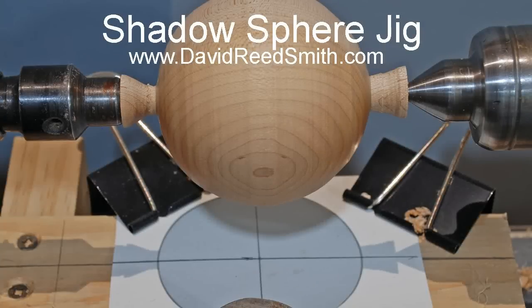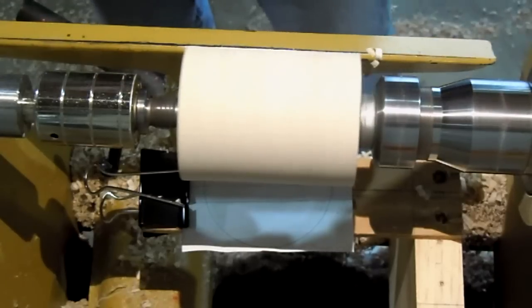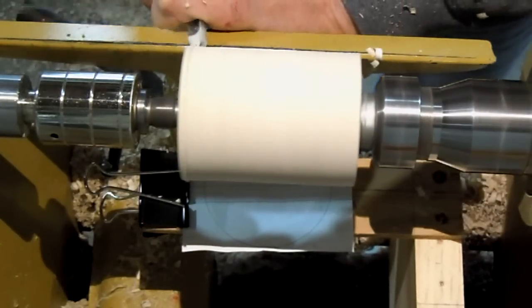Hello. This video shows turning a sphere using the Shadow Sphere Jig. I've already turned the wood to a cylinder and lined up the pattern on the bottom.